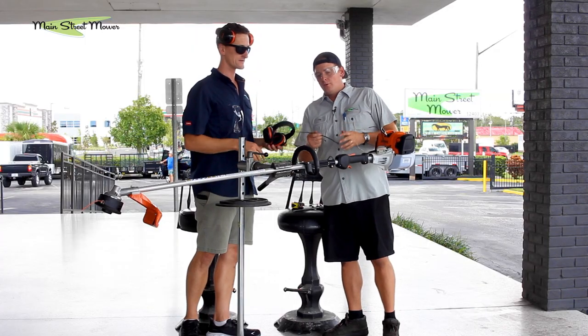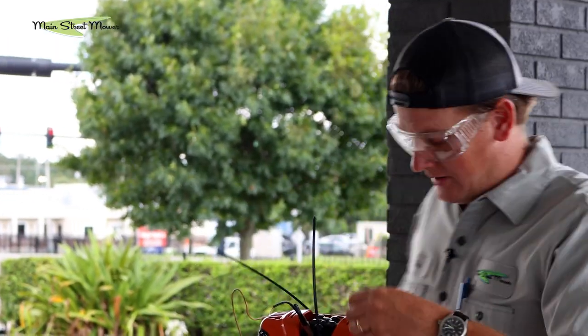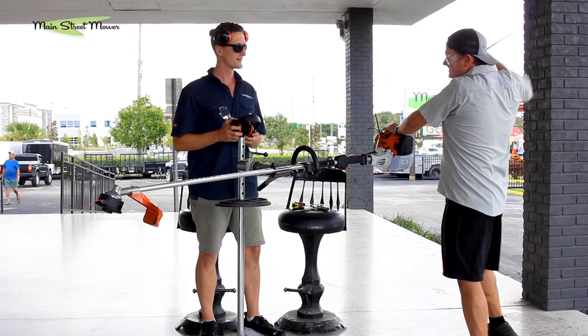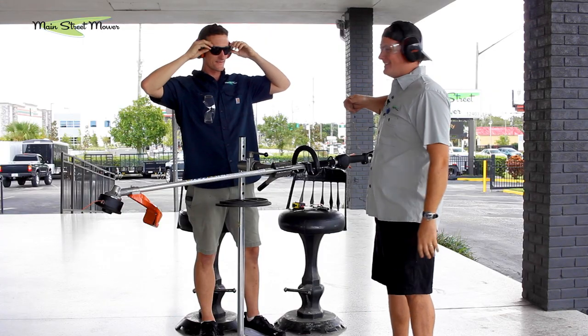We have a zip tie for the throttle — we're going to zip tie the throttle wide open and let it run for a minute. We're going to try to be as safe as the internet world wants us to be. We don't want our sensitive little ears to get hurt, so we've got these Stihl-approved earmuffs.